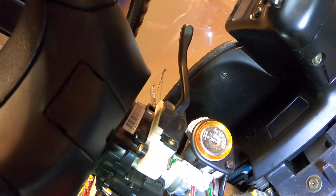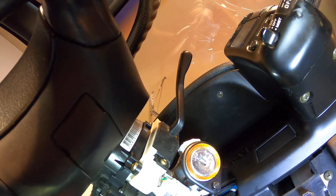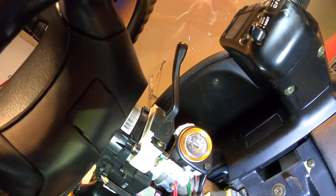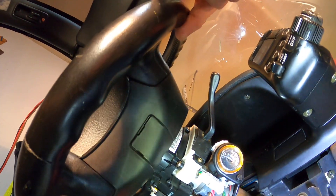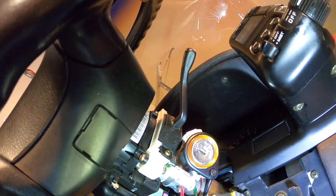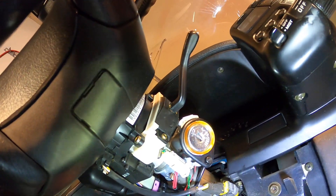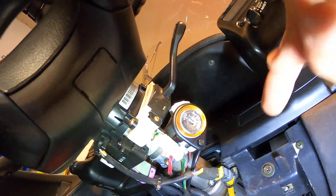That clicking sound was the lock in this mechanism going into the steering column and locking the steering wheel. Now it's locked. The steering wheel has a little bit of play in it. When a steering wheel is locked, it shouldn't be locked so much that you can't slightly move it - see how it's moving? That's normal. It shouldn't be locked where you cannot even move the steering wheel at all - that's indicative of a problem.